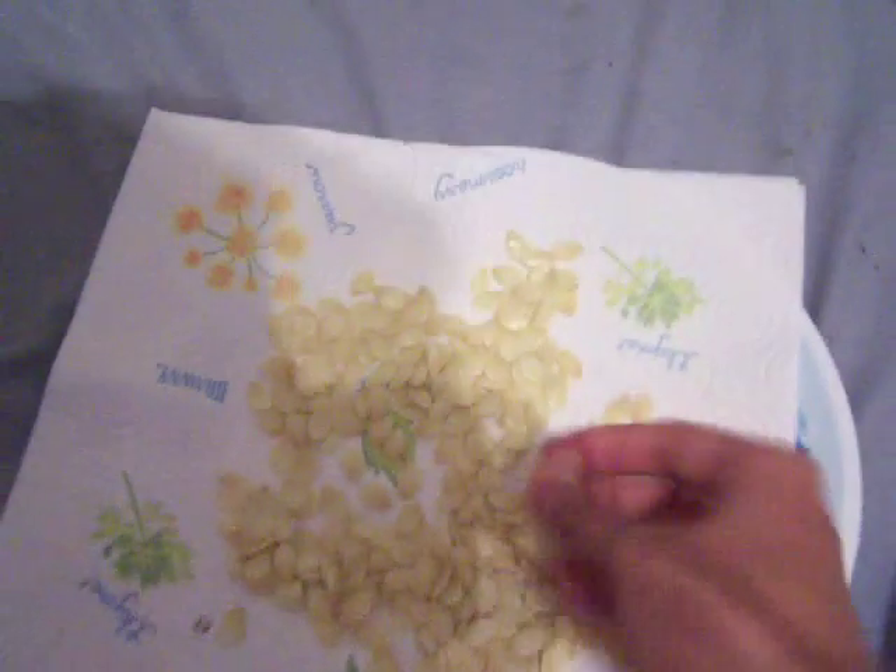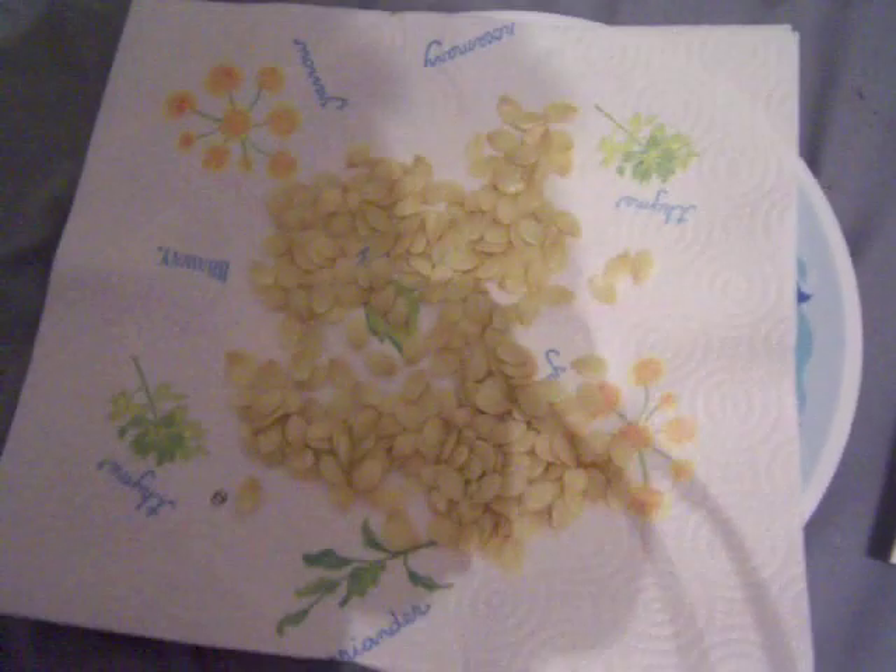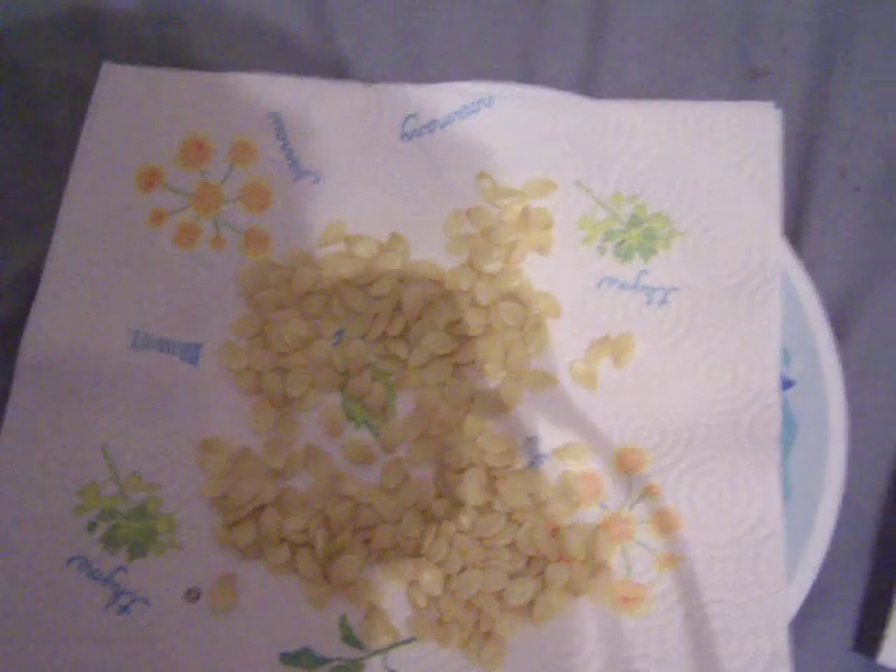These are my squash seeds right here. They've been drying all day — that's out of one squash. That's a lot of seeds out of one squash. And here's our seeds out of our zucchini right there.